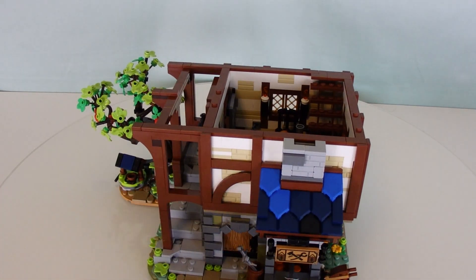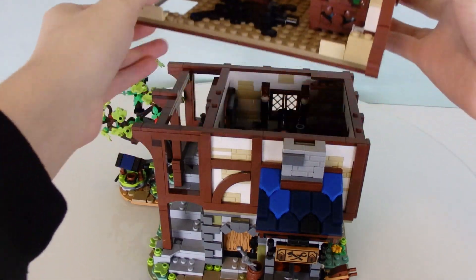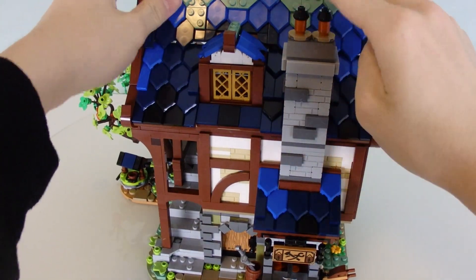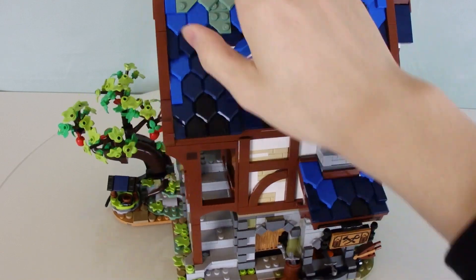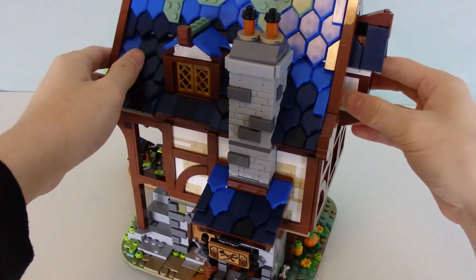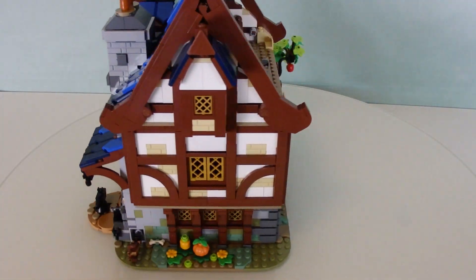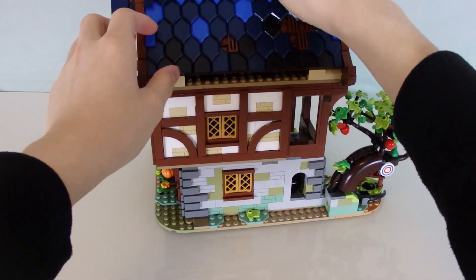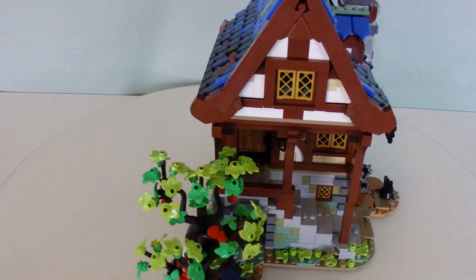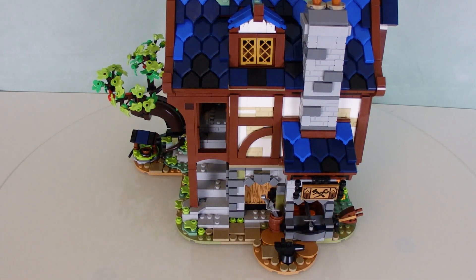Let's slap this back on and then add the roof area back on as well. Love how the furnace connects all together toward the chimney — this is great. There it is, roof back on. Your house is restored back to normal. That is it for the main house, but there's still side builds and minifigures to look at.